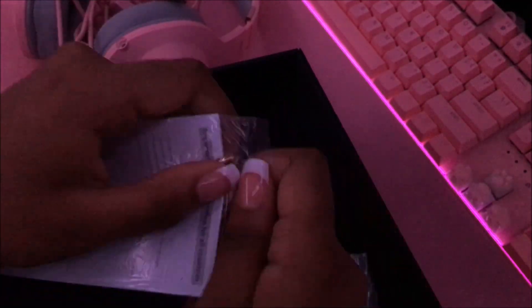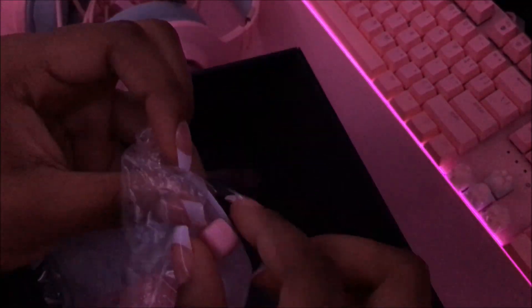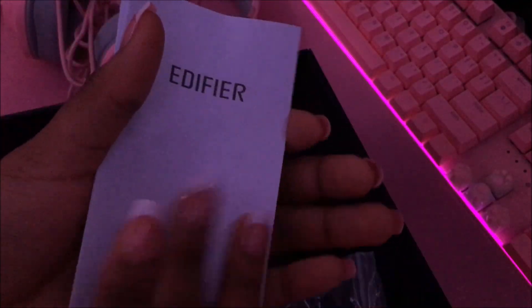My favorite thing about headsets is the mics, so I'm hoping for something good here because I know good mics on headsets are hard to come by. Here is the little manual.